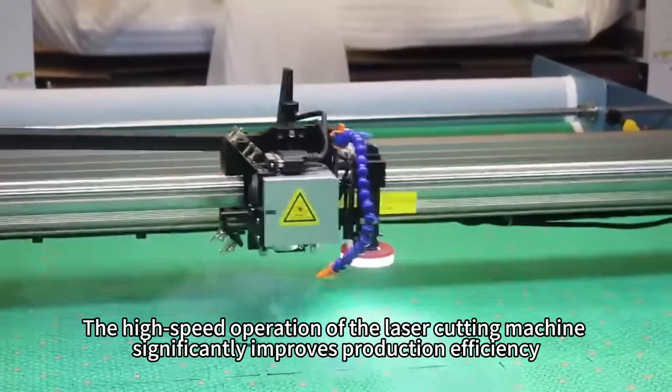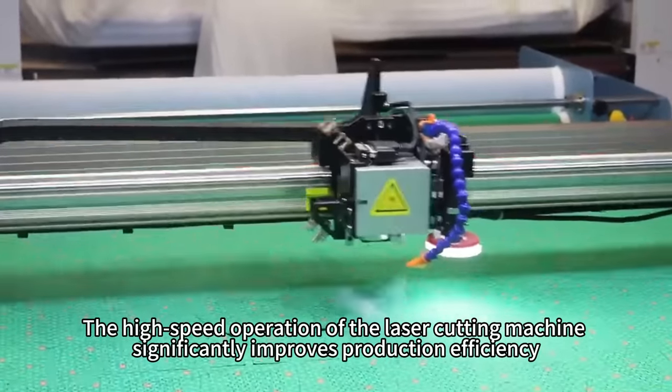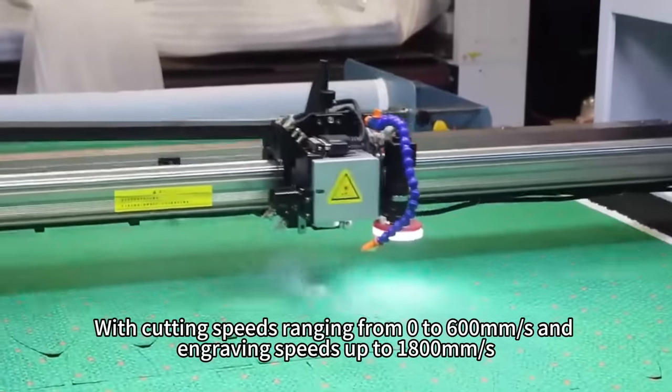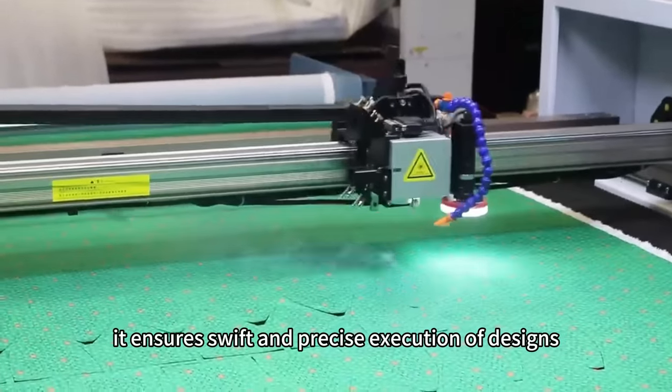The high-speed operation of the laser cutting machine significantly improves production efficiency. With cutting speeds ranging from 0 to 600 mm per second and engraving speeds up to 1,800 mm per second, it ensures swift and precise execution of designs.